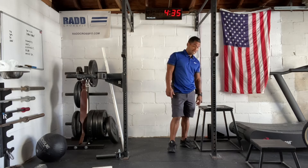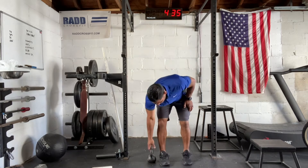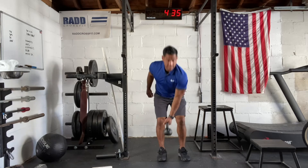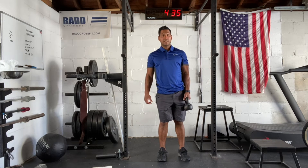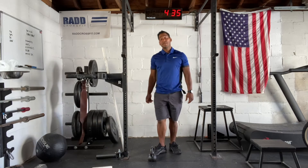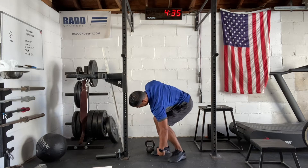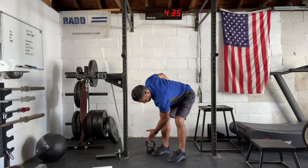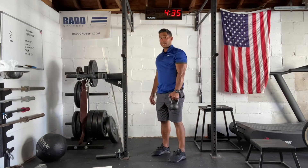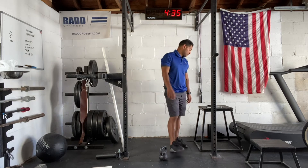Then we have 10 and 10 cross-body deadlifts. You're going to place the dumbbell on one side of your body, hinge your hips back, reach over and pick the kettlebell up across your body, hinge your hips back, reach over again, and repeat. You're going to do 10 on the right side, 10 on the left side. Notice I'm not compensating — I'm not bending my knees, I'm keeping everything square, just turning my torso and shoulder and picking that kettlebell up, reaching over to the opposite side.